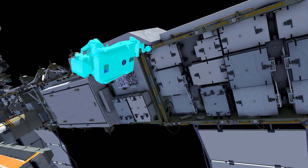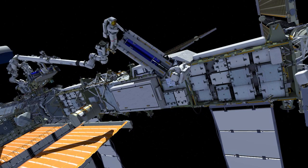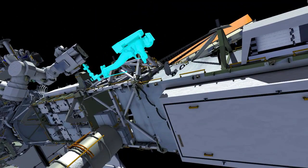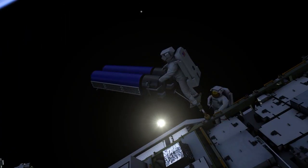While Shane is getting into his foot restraint, Thomas is continuing his path, holding onto IROSA while the arm flies him as far outboard as it can reach. He hands off IROSA to Shane. They swap tethers. Shane has control of IROSA and is left holding it, while Thomas goes back to his egress position. He gets out of the arm, changes his safety tether, and makes his way back to where Shane is holding IROSA.